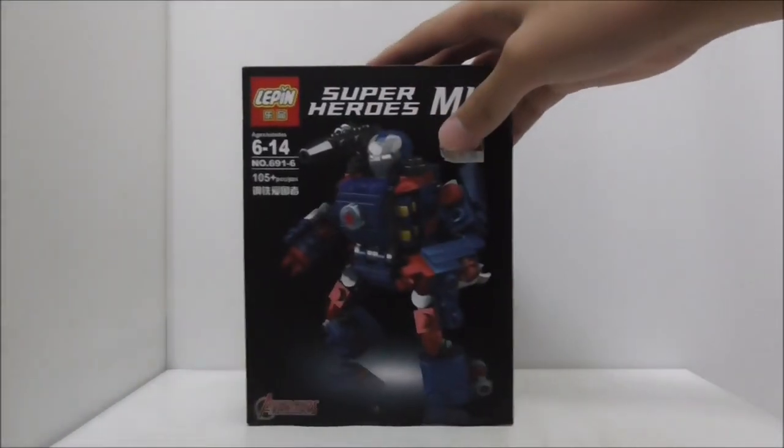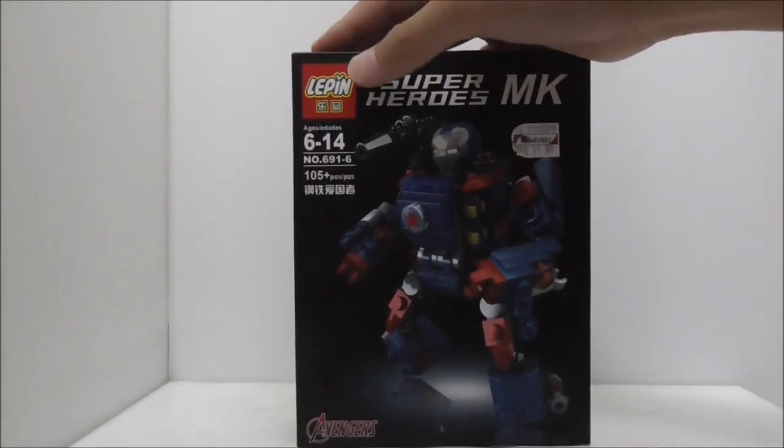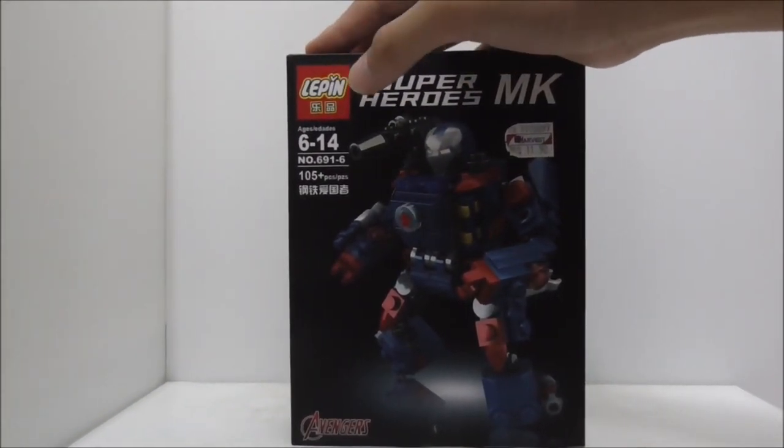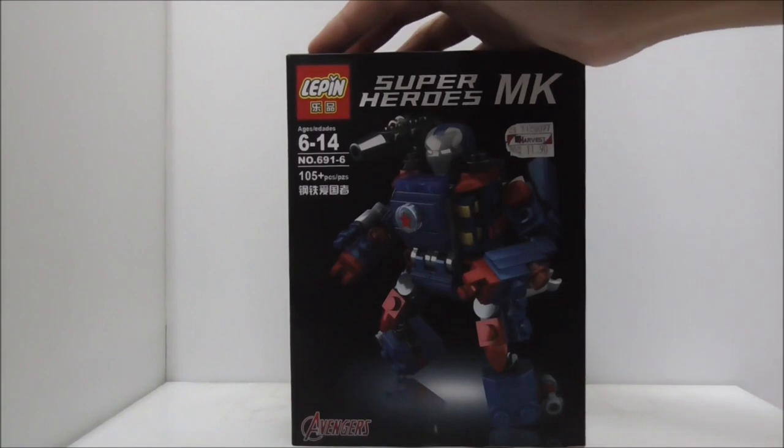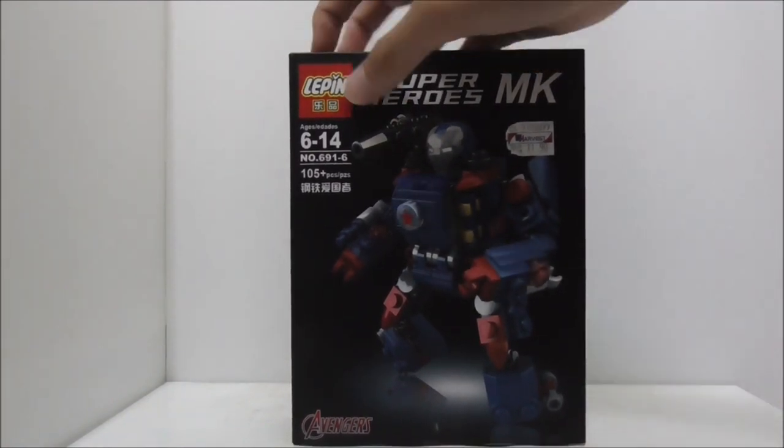Hey guys, this is a review of the Leapin Level 8 Marvel Super Heroes Iron Man mech suit. This is the box right here, and this is a Leapin brand — I'm interested in the quality and stuff, so that's why I got it.